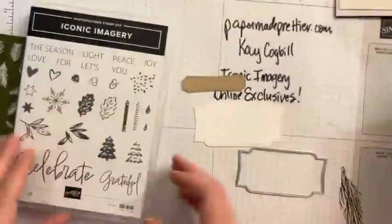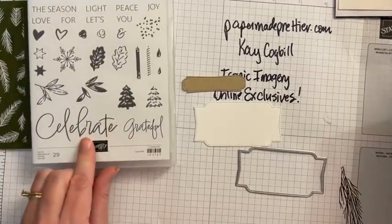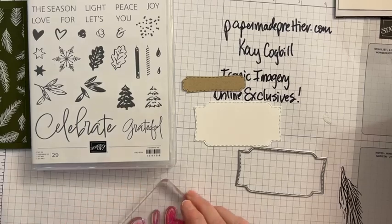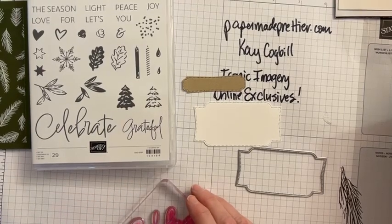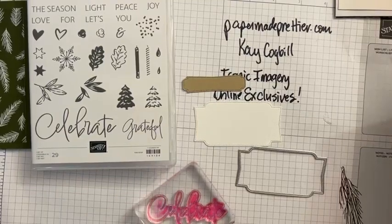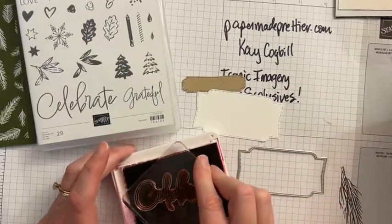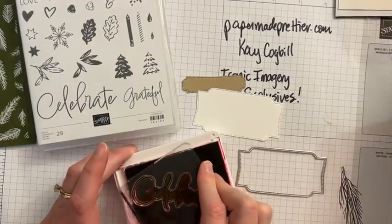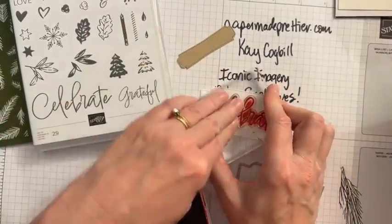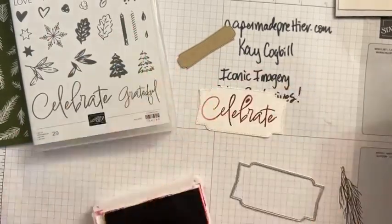Now I'm going to start with this celebrate stamp first. We're going to stamp this celebrate — I love it, it's so cute, it's very festive. And you know the good news is you can use celebrate for any season.